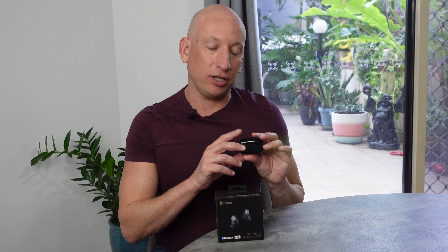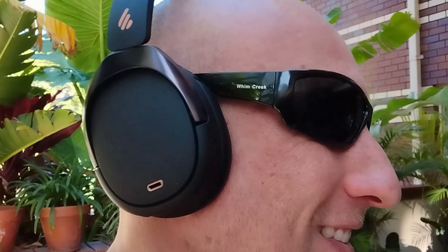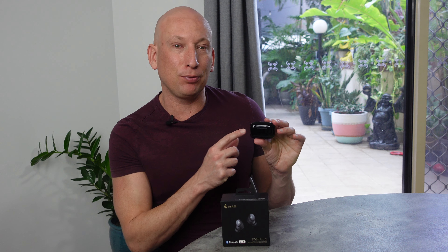I'm super excited to be with you today. Today I'm reviewing the TWS1 Pro 2 earbuds. If you remember a while ago, we reviewed the Edifier 950 headphones and I was blown away by the performance, style and affordability. Well, guess what? Today we're gonna go unbox these little beauties.